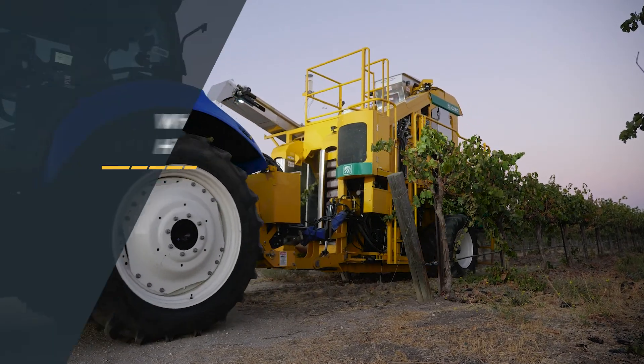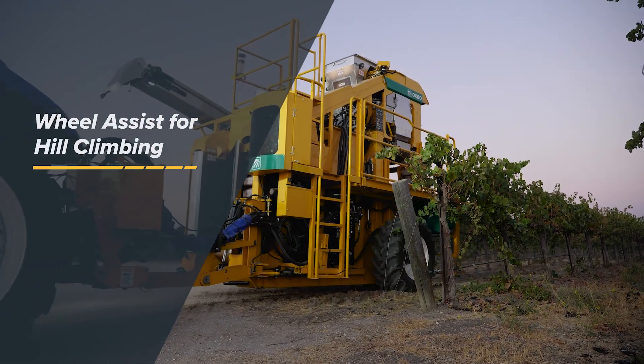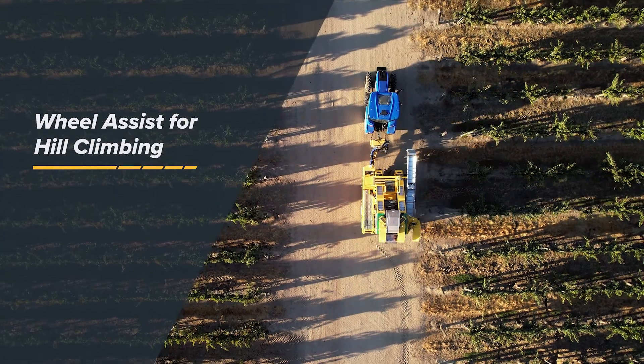Available with an optional wheel assist system, the 620 can climb hills and handle challenging terrain.